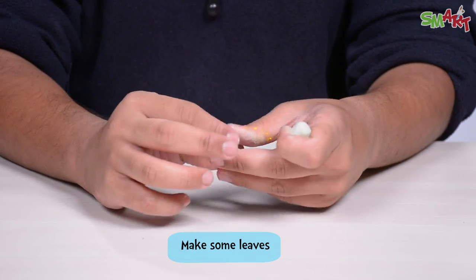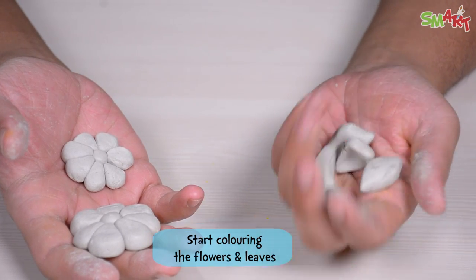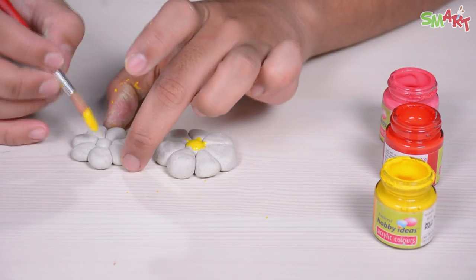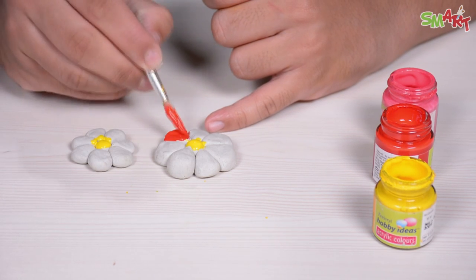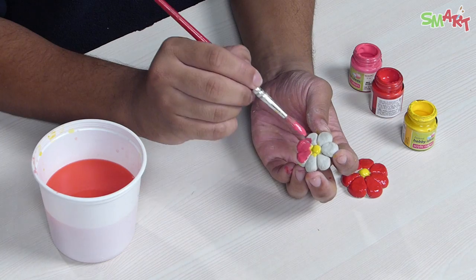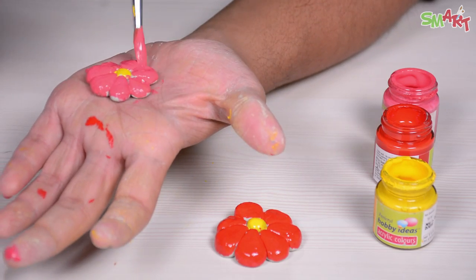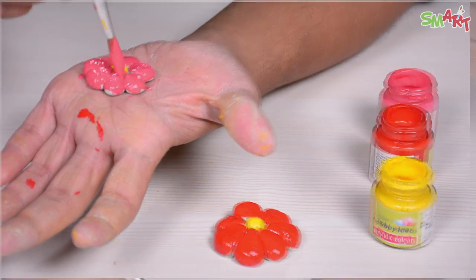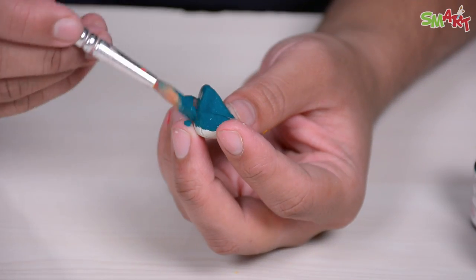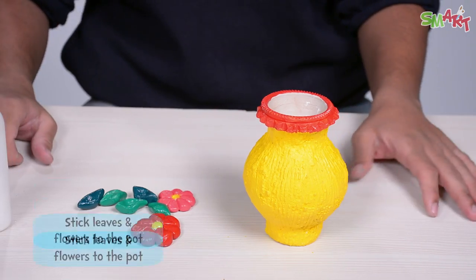Now we will make some leaves. So we have some flowers and leaves — let's color it. Now we will paint the leaves with different shades of green. The painting has already been done, now let's stick it. Let's go!